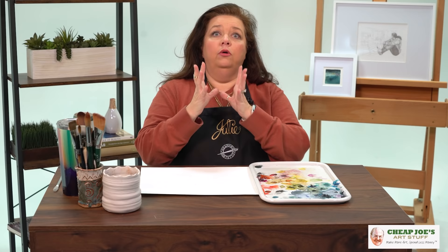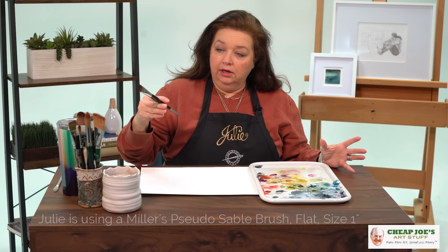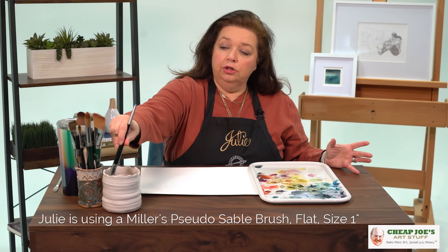Direction is very, very important. What I mean is that having your brushstrokes follow the direction in which the tree grows and the way that it moves enhances it greatly, and I'm going to show you what I mean. We're going to start playing around with this simple sketch.